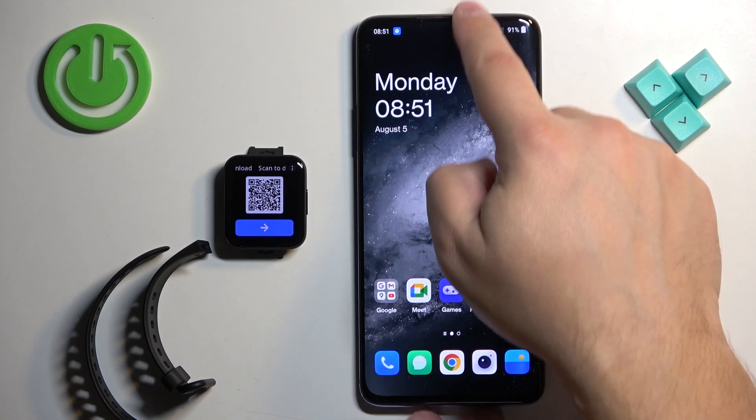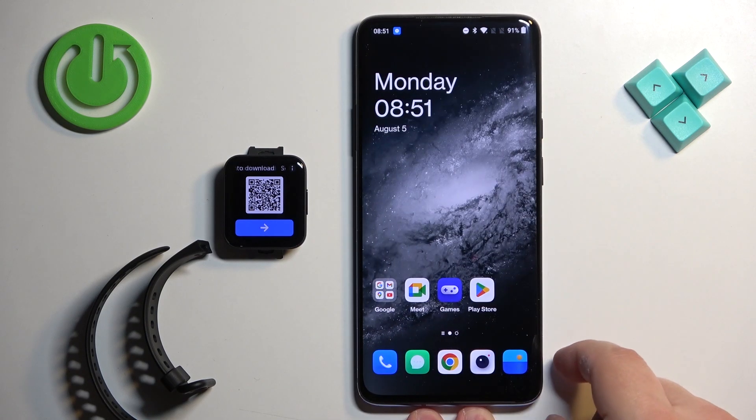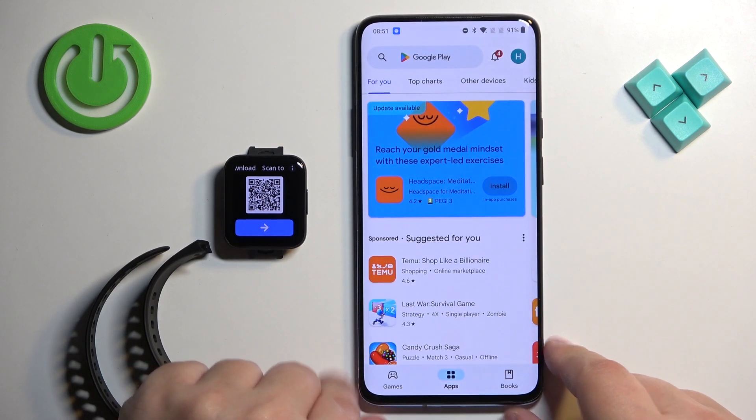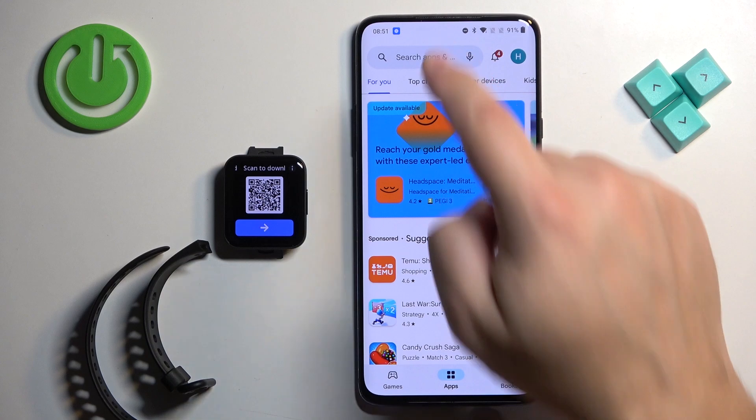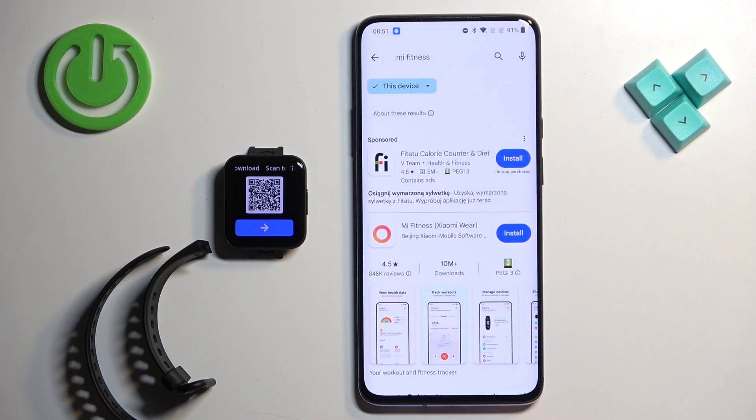To download the application you will need to have internet connection and Bluetooth enabled. Once you do, open the Play Store or use the QR code and tap on search. Type in Mi Fitness and you should see this application — Mi Fitness, formerly known as Xiaomi Wear.